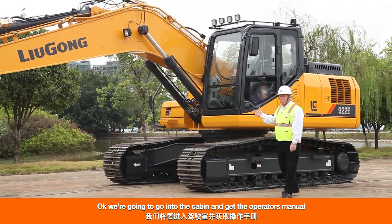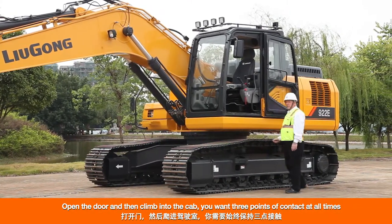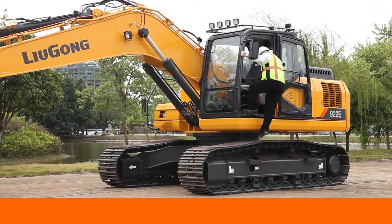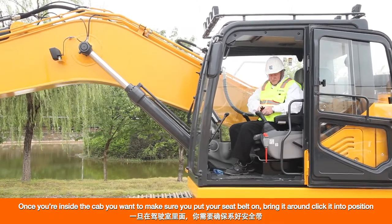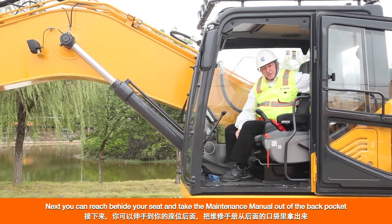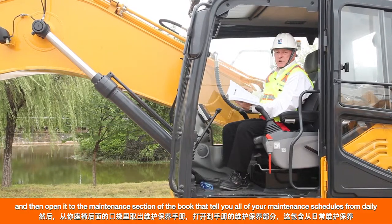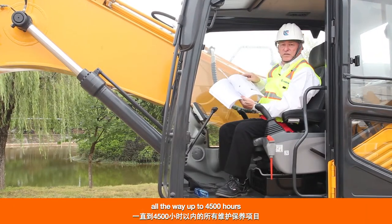We're going to go into the cabin and get the operator's manual. Open the door, and when climbing into the cab you want three points of contact at all times. Once inside, make sure you put your seat belt on — bring it around and click it into position. You can reach behind your seat and take your maintenance manual out of the back pocket and open it to the maintenance section, which tells you all of your maintenance schedules from daily all the way up to 4,500 hours.